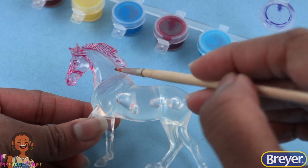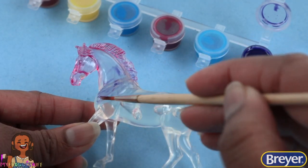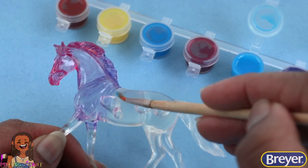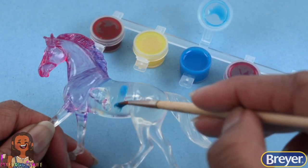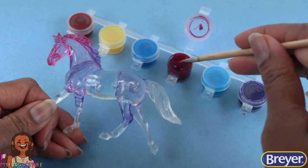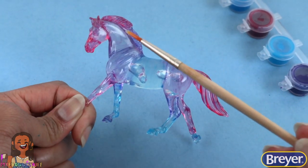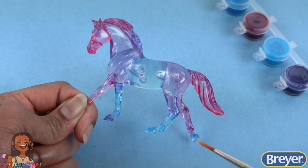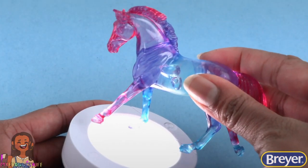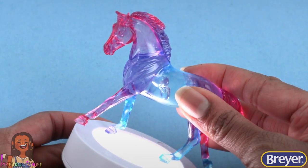Then add the color to the horse. I like the idea of going from pink to purple, then let's go with blue — the darker blue, followed by purple again, then back to hot pink. I just use the same color palette to finish up the legs. Allow it to dry to complete our sun catcher, and then we can place it in a window or on a light to see the color shine.